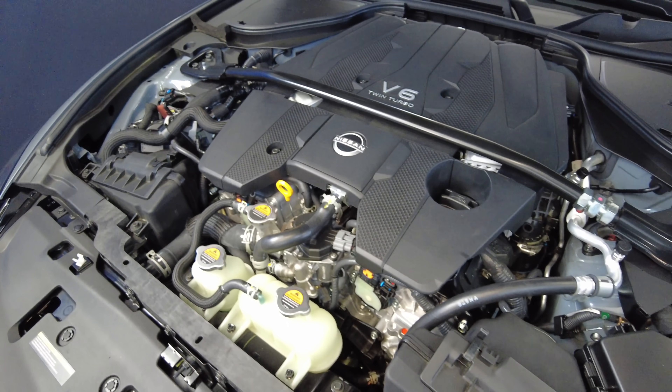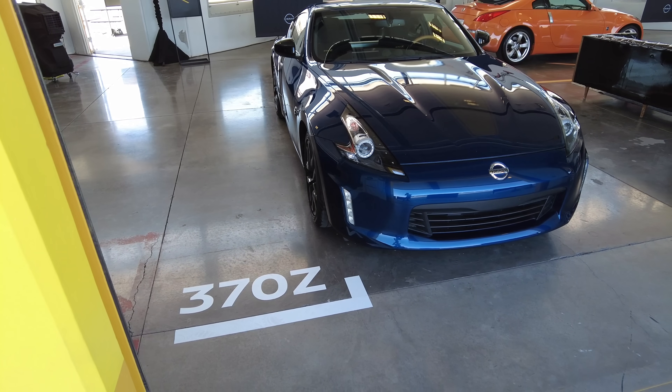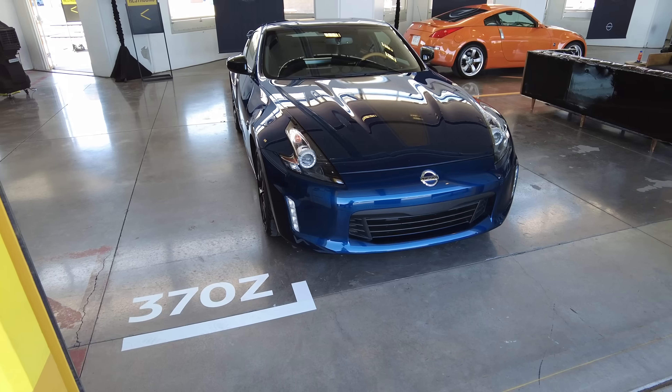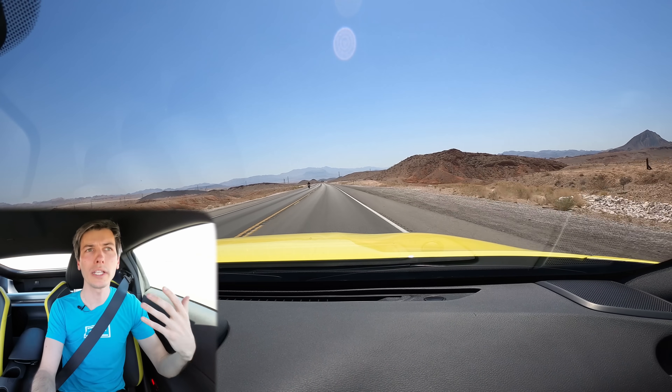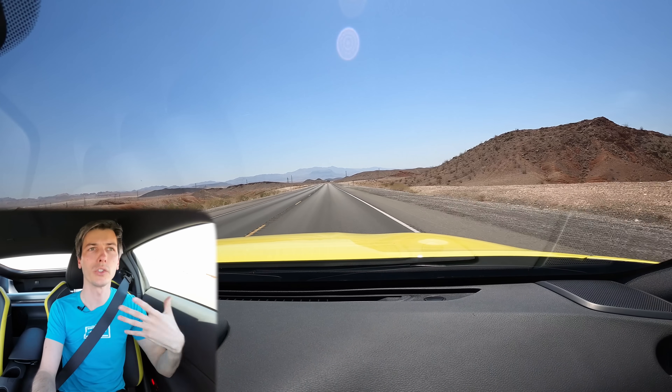Now this engine is not new — it is the same engine used in the Infiniti Q50. So you can think of this in some ways as a 370Z that's had an engine swap, now fitted with this twin turbo 3.0-liter engine.